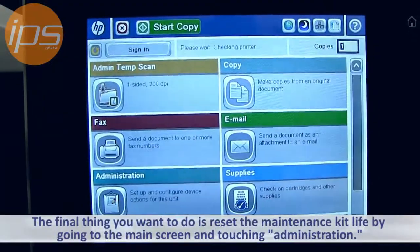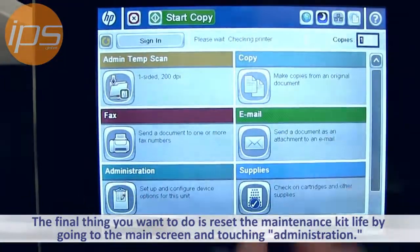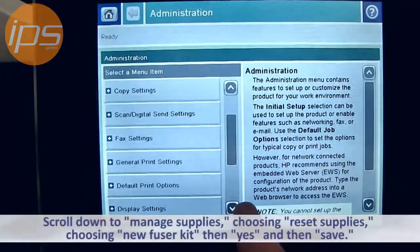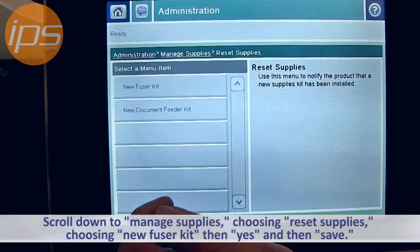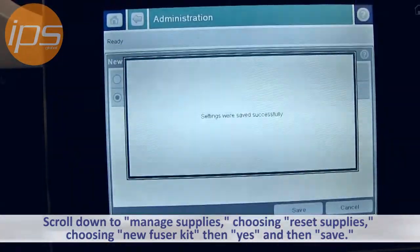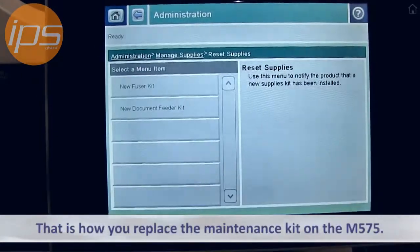The final thing you want to do is reset the maintenance kit life by going to the main screen of the machine, touching Administration, scrolling down to Manage Supplies, choosing Reset Supplies, choosing New Fuser Kit, choosing Yes, and then Save. And that is how you do a maintenance kit on an M575.